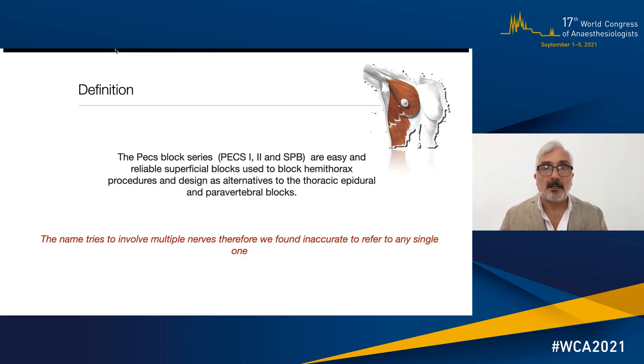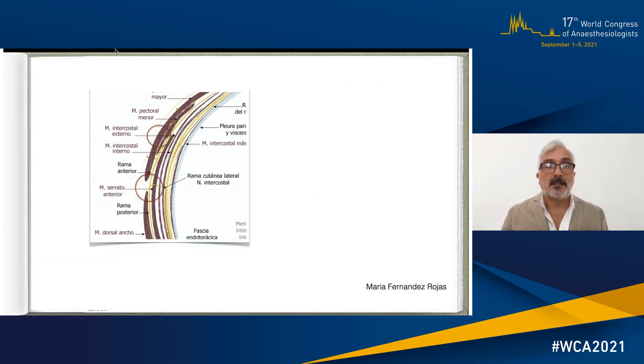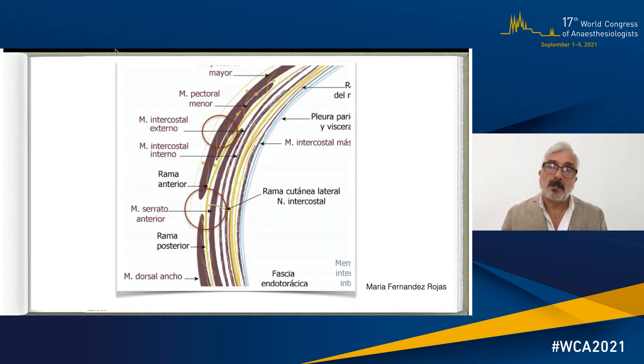It was very clear in this original slide that the name was trying to involve multiple nerves rather than one, and therefore we found it inaccurate to refer to just one single nerve. In this brief anatomical description, you can see that the aim of these blocks is concentrated not on different parts of the spinal nerve itself, but on the anterolateral side of the chest wall. The top circle corresponds to the PEX blocks and the lower red circle corresponds to the target zone for the serratus plane block.